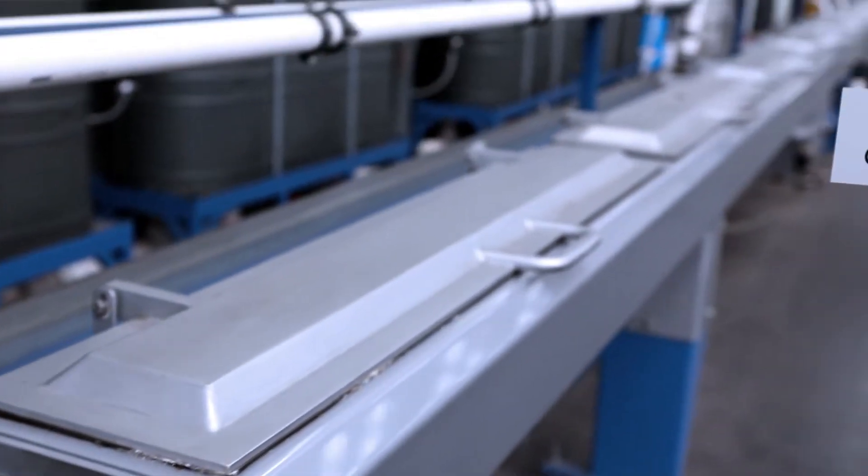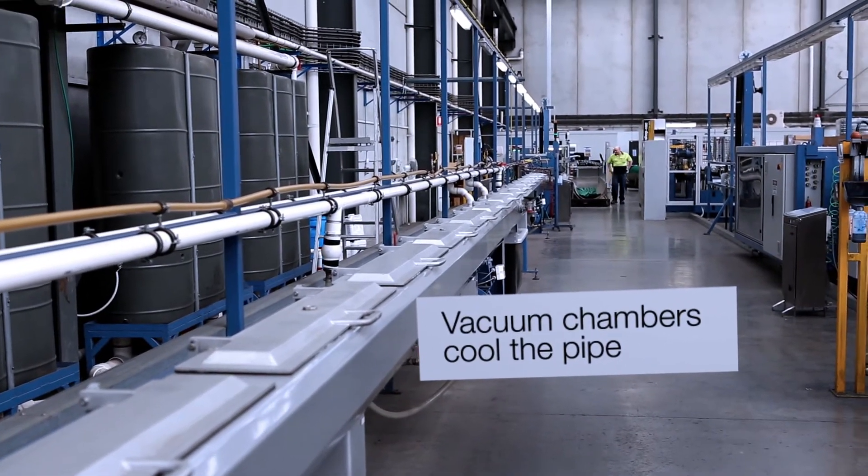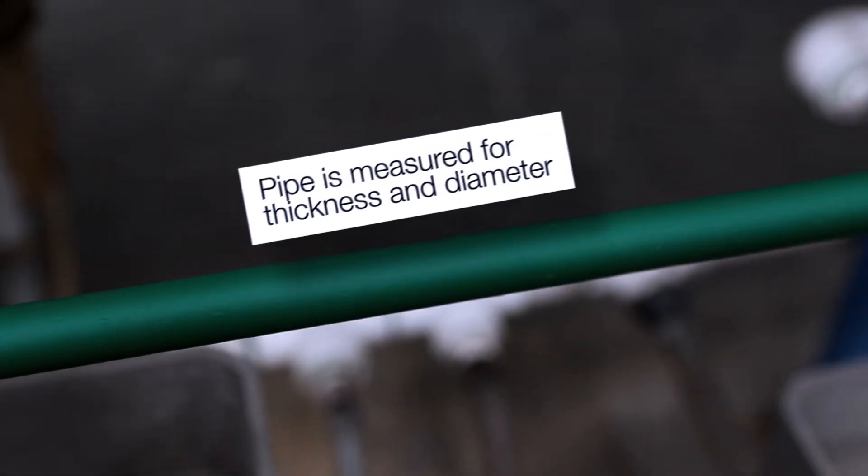The pipe is then cooled by a series of vacuum chambers as it progresses. The pipe is measured for thickness outside and inside, and the information is automatically fed back to the extruder for adjustment if necessary.